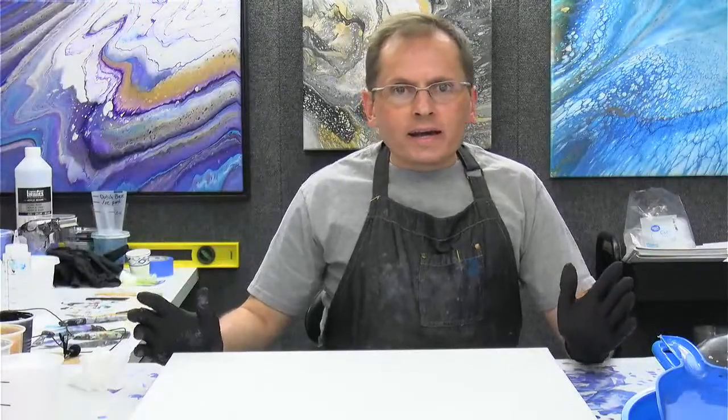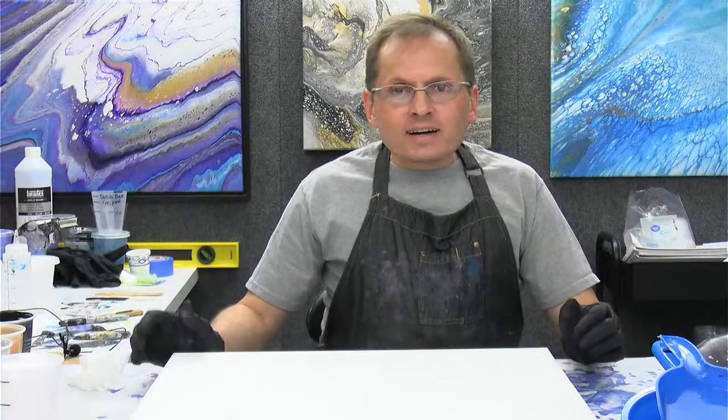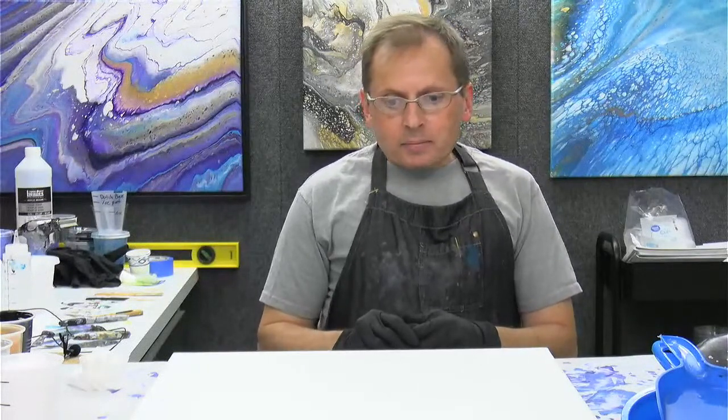Well, hello there. Happy Friday. Thanks for joining me. And hey, Nirvala, how are you doing? Thanks for joining me on this Friday evening on Labor Day weekend. I hope we have a fun weekend planned. I'm just going to be doing a whole lot of painting, so that's what my weekend is going to be like.